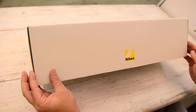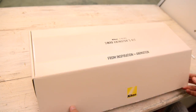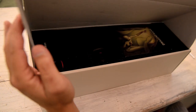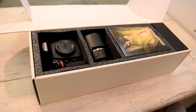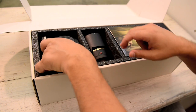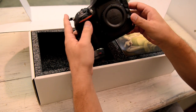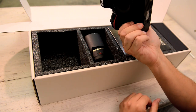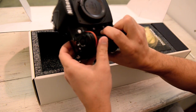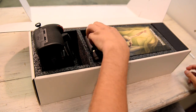There it is. Let's check it out. Here's the D810 — there it is. Amazing camera. It's an upgrade from the D800, so it's going to be better — simple as that. I'm going to shoot roughly an 8K stop motion film with this thing. Pretty amazing.